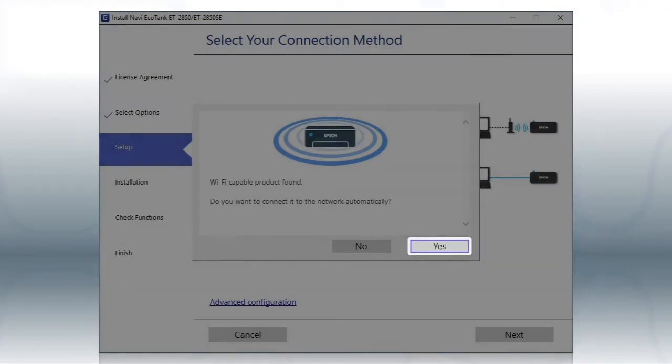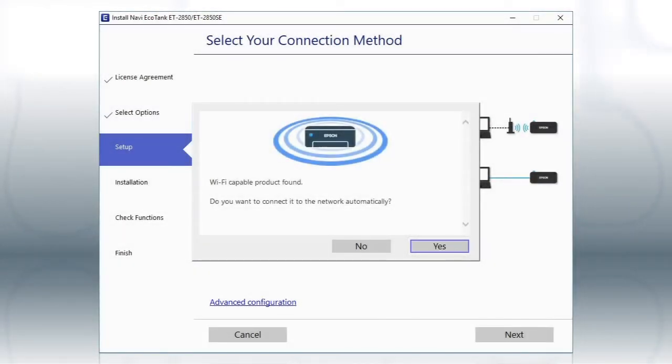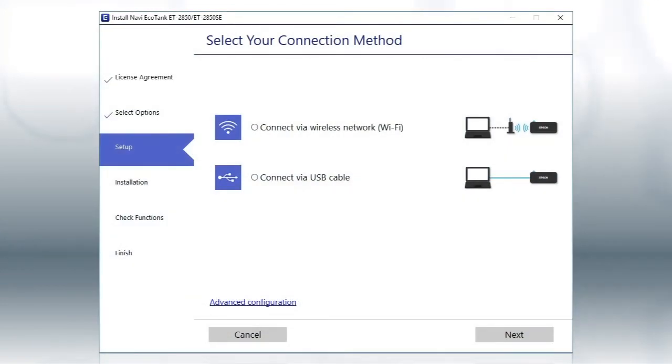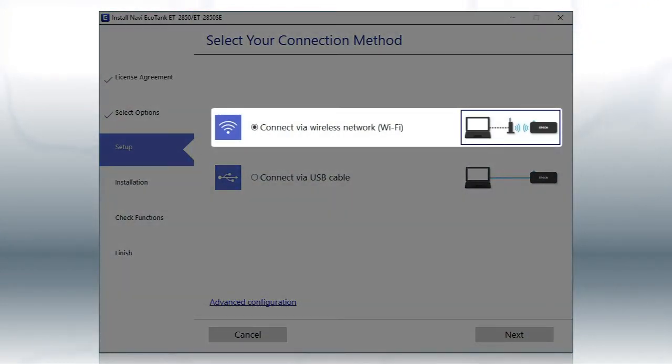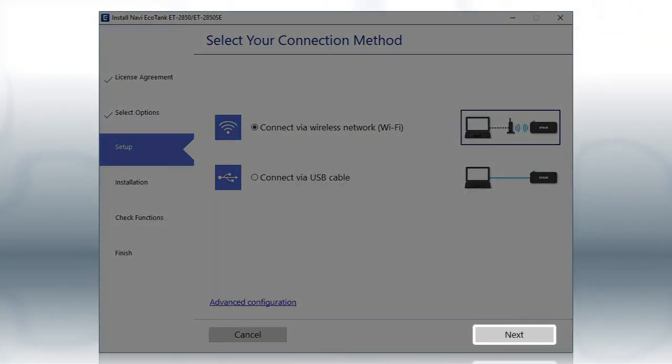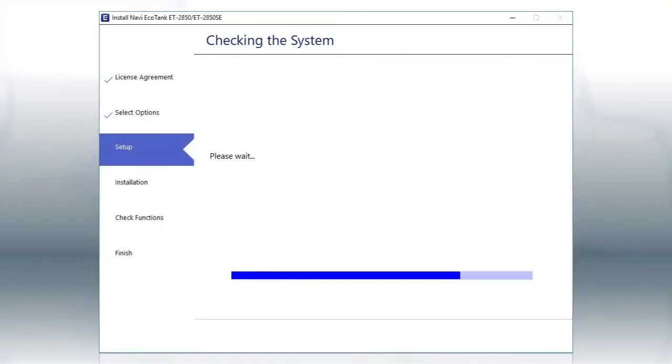Then follow the rest of the on-screen instructions. The installer will automatically connect the product to your network, and your setup is now complete. Otherwise, select the wireless network option and click Next.